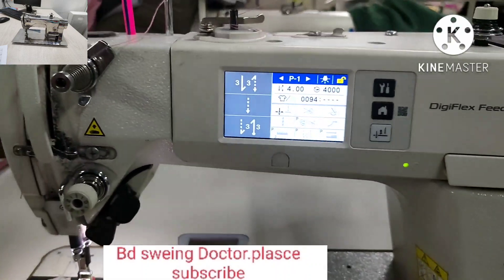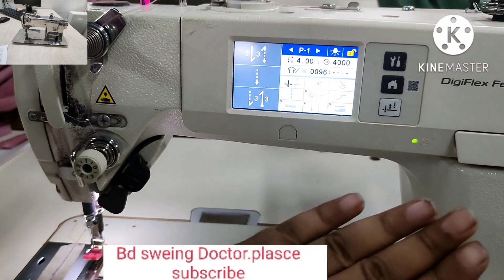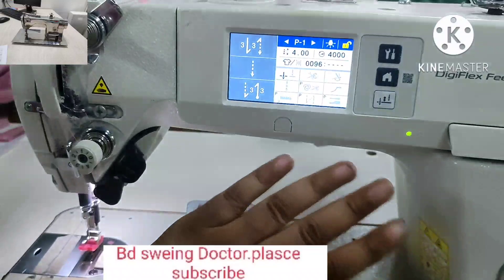Now the machine is running. If you have a program, you can use it. Now the same thing.